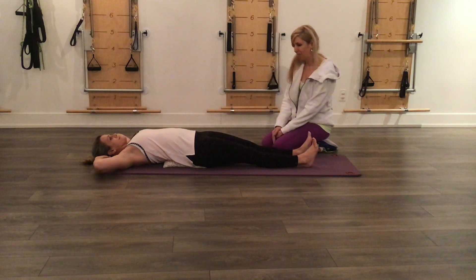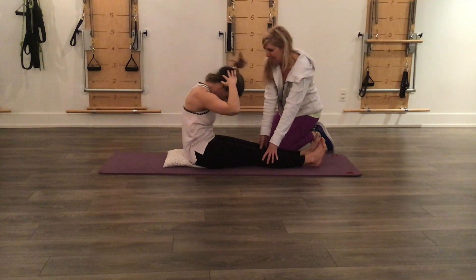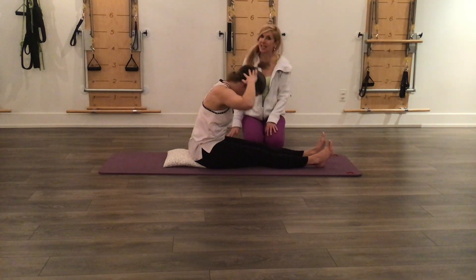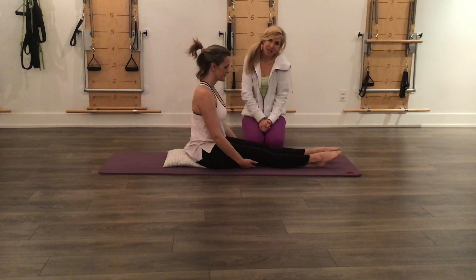Here we go. Inhale, prepare. Exhale — I've got your legs — scoop into the belly and roll back up. And that is the neck pull. As you can see, it's quite challenging to get up with the hands behind the back of your head, so there are a few different ways to work into it. Enjoy.